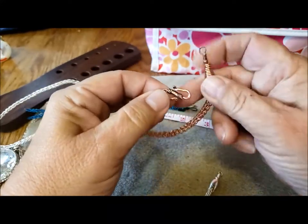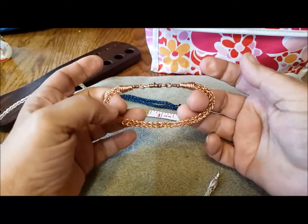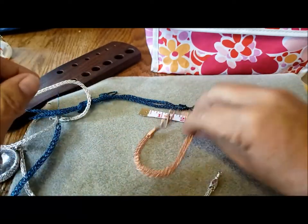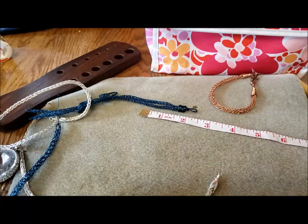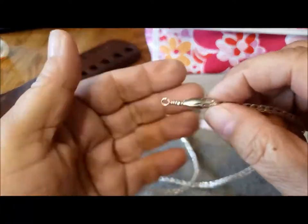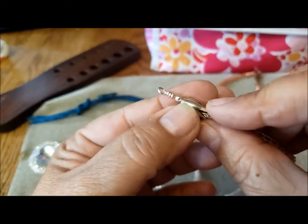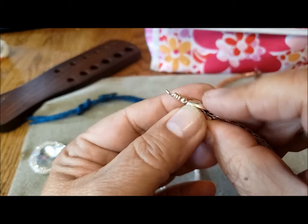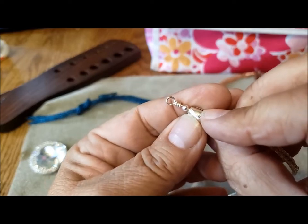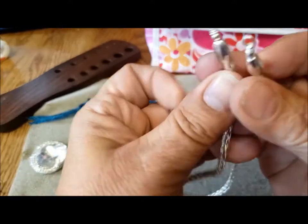Here's just an S-hook and it makes a bracelet like that. Or you can put a bead cap on the end with a wire through and do a wrapped loop, and then add a closure to that.